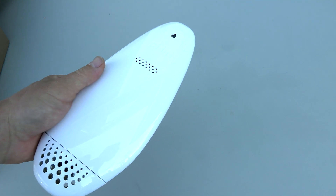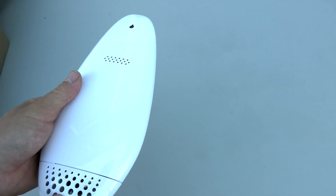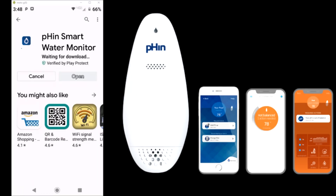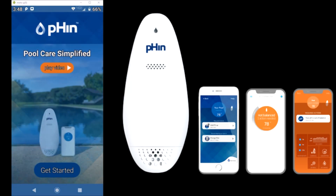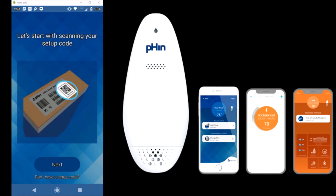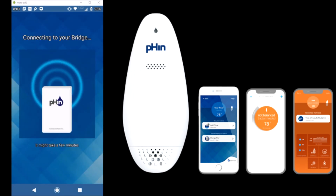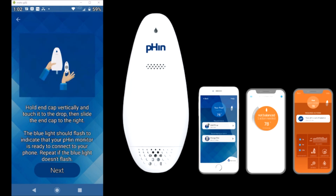Simply download the Fin app to your device or smartphone. Setting up the Fin is fairly easy, though you do need some technical background as there are a lot of steps involved. The only problem I ran into is that it didn't find my Wi-Fi, so I had to manually enter it. The other parts of the setup just require you to follow the on-screen prompts.